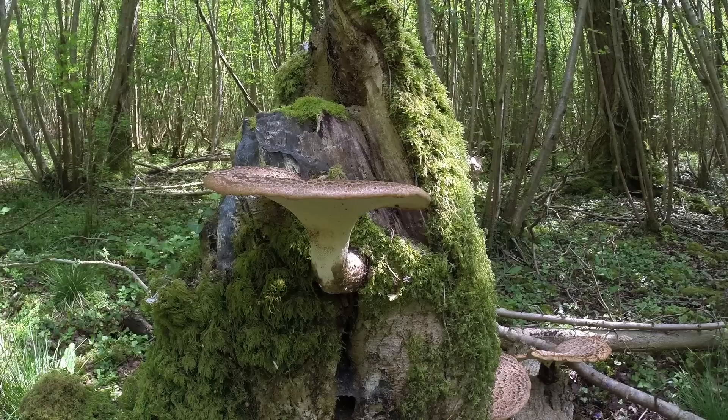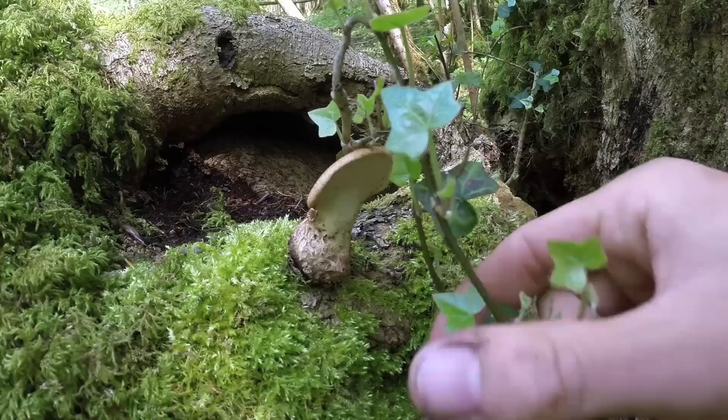Hi there guys, it's Mike from MCQ Bushcraft, welcome to another video. I've been out today wandering through the woodlands doing a bit of foraging, looking for different types of edible fungi that are very common in the spring months and some throughout the summer. I found dryad saddle, Polyporus squamosus.